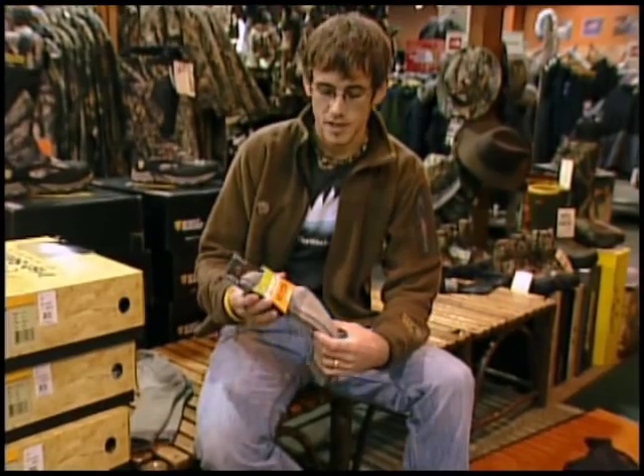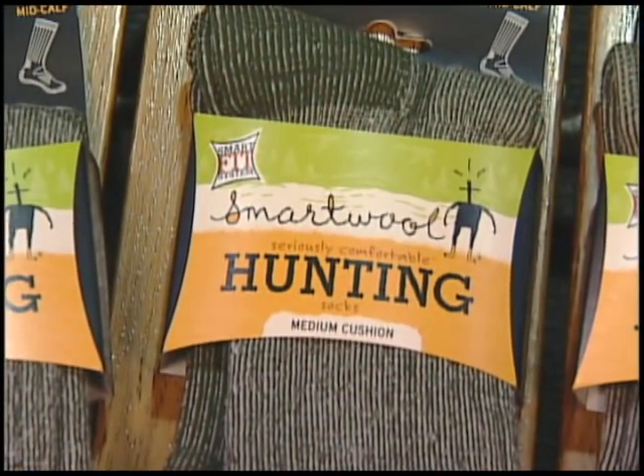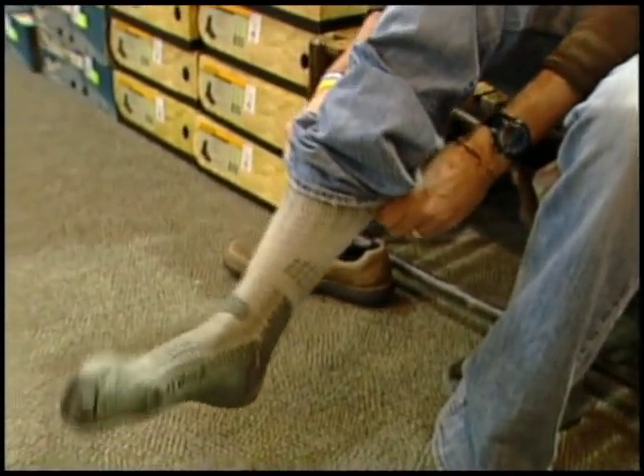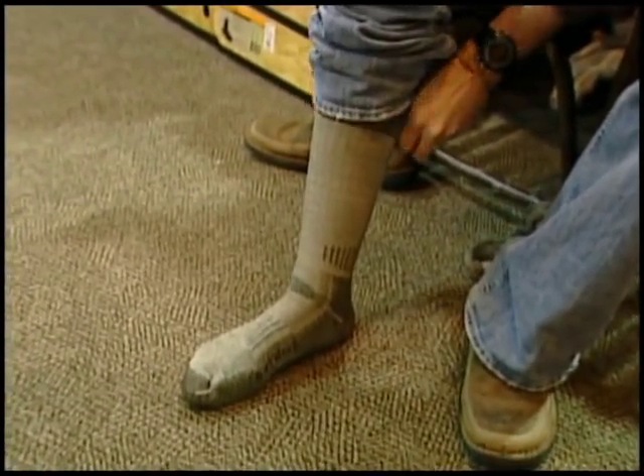After you've got a good boot, you should pair it with a nice pair of socks. We've got these SmartWool hunting socks here. They're going to be nice fine merino wool — super comfortable. That merino wool is going to pull moisture away from your skin really well, which is going to keep your foot dry and keep you warm and comfortable.